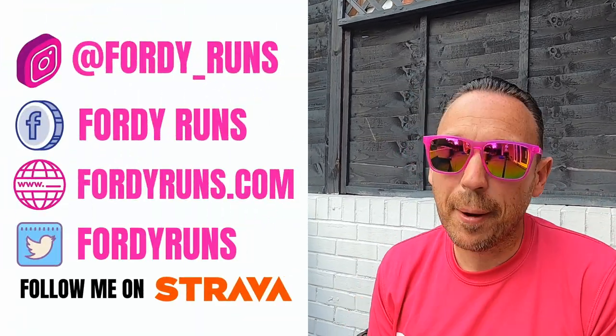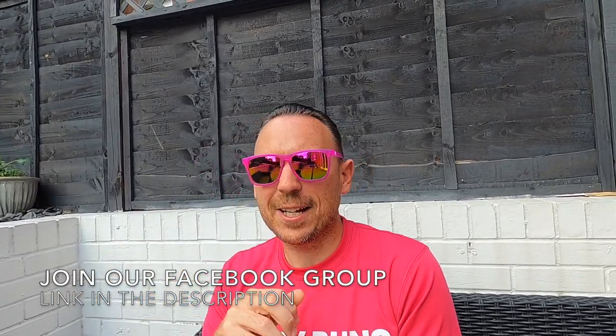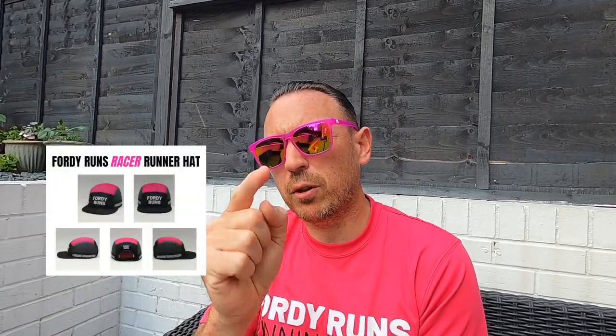I actually put a post out on Instagram when they got launched and said I won't be buying them, but if anybody else fancies doing a review for me, get in touch — which was awesome. If you're not following 40 Runs on Instagram, make sure you do. Luke got in touch and said he's got a pair that just arrived and he's happy to do a review for us.